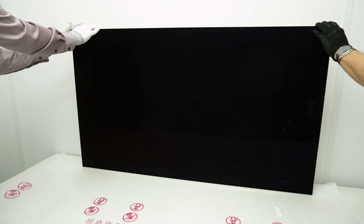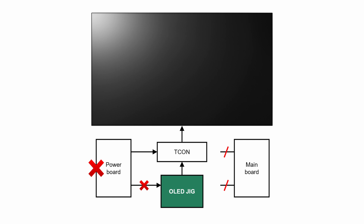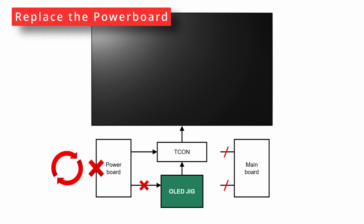If the pattern does not appear, check the red LED on the jig. If the LED is off, the issue must be caused by a faulty power board. In that case, replace the power board.